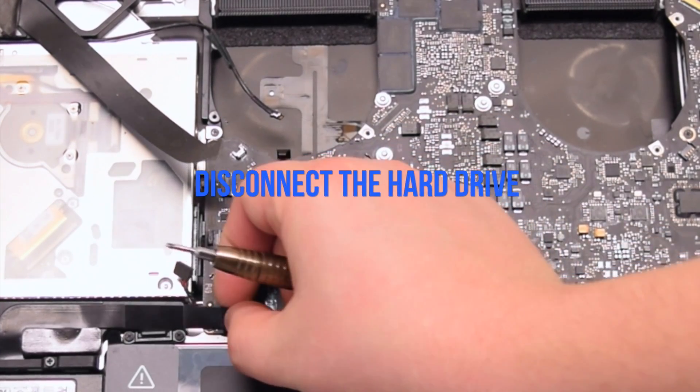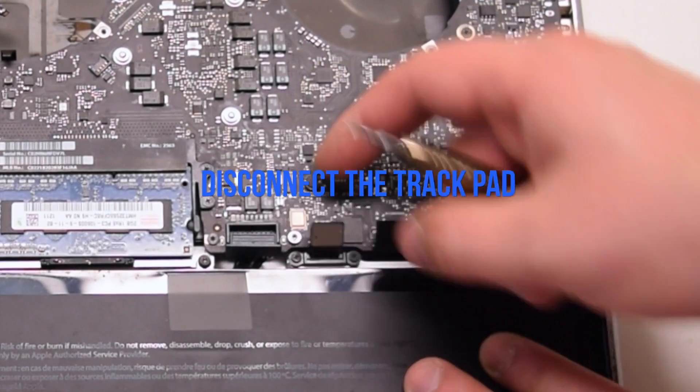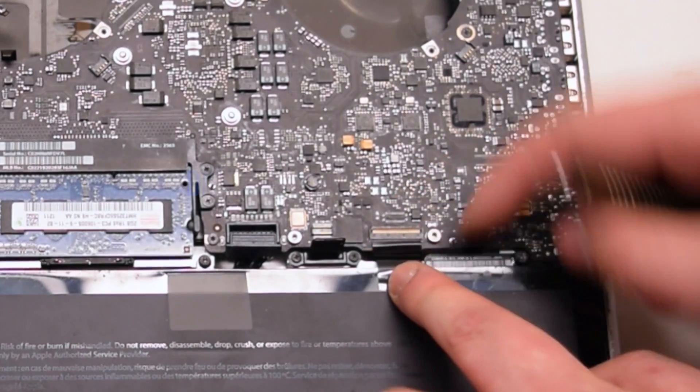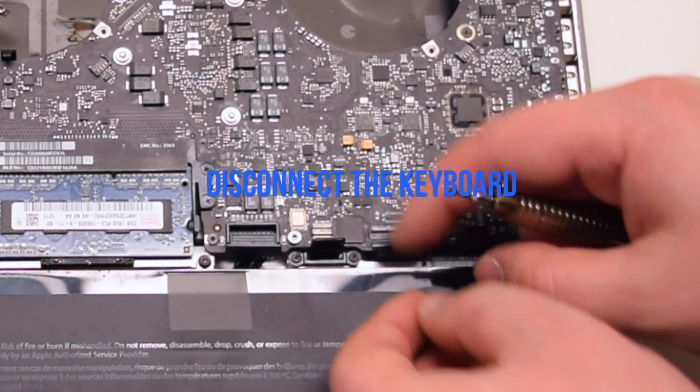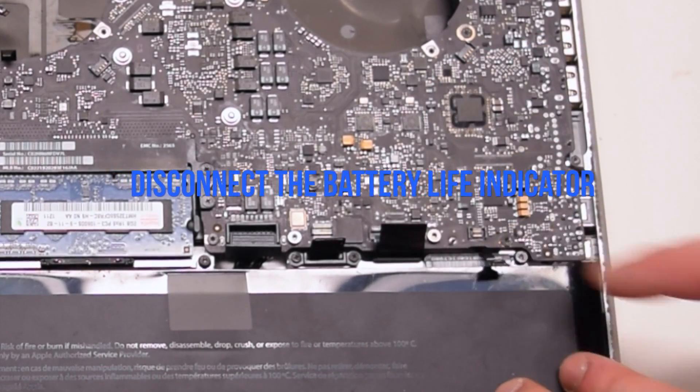Disconnect the hard drive cable. Disconnect the trackpad. Lift up the lever and disconnect the keyboard connection. Disconnect the battery life indicator.